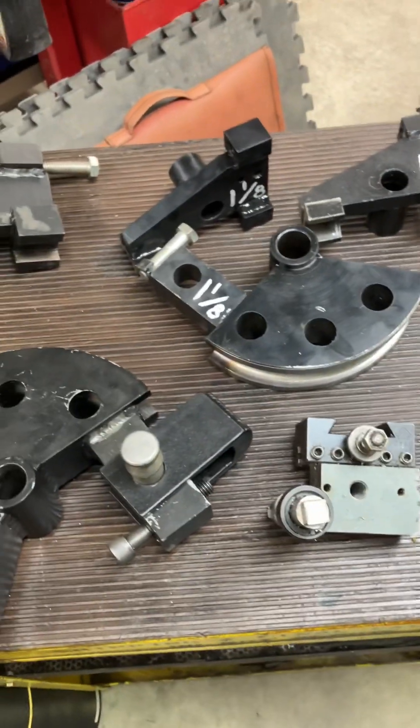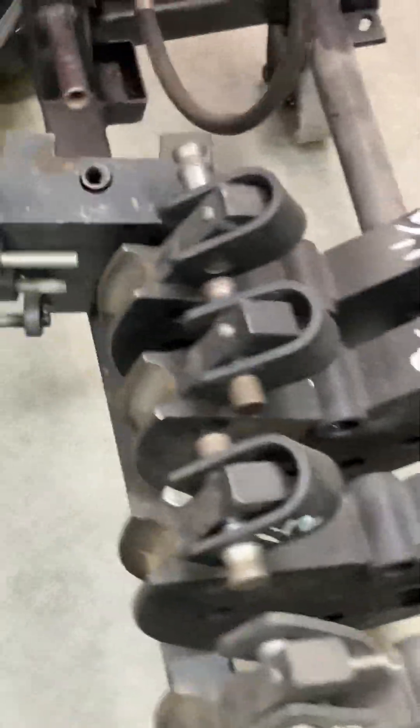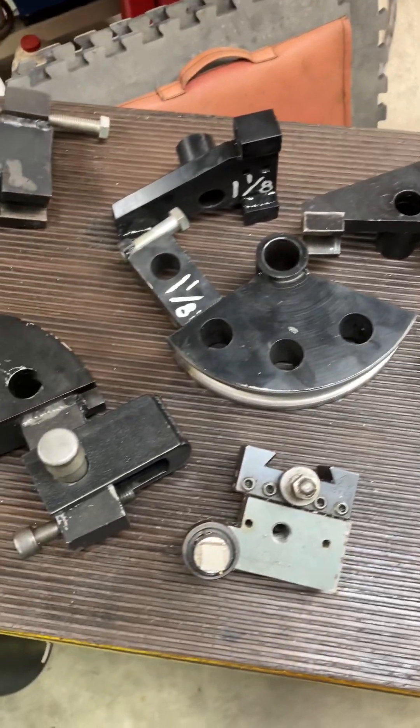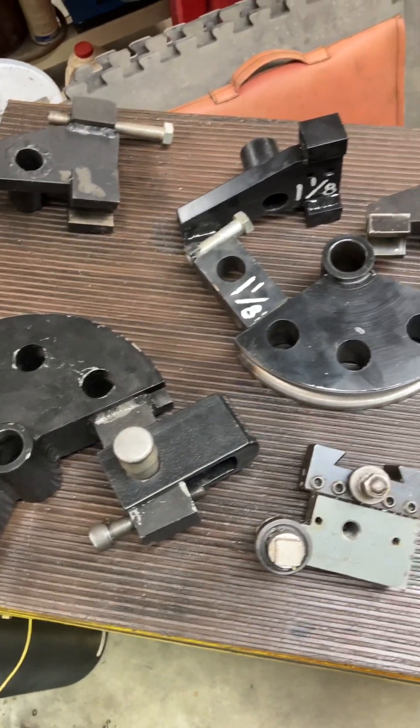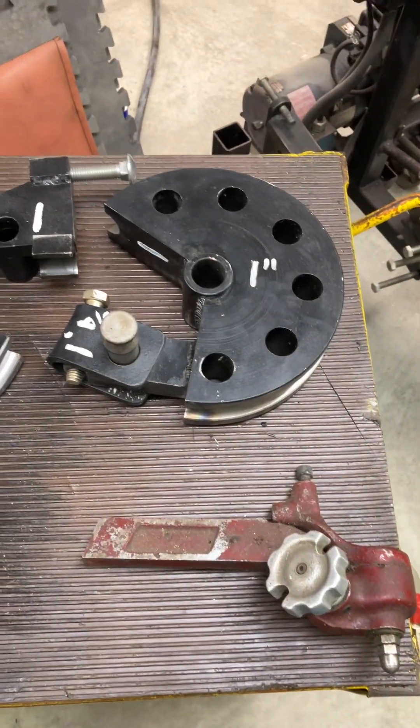So the point of the video is, guys, the factory dies quote unquote are nice. But if you are like me and you kind of don't mind a little bit of a challenge, you can very easily make your own. I'll talk to you again, guys. Bye.